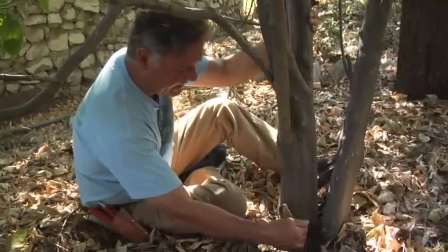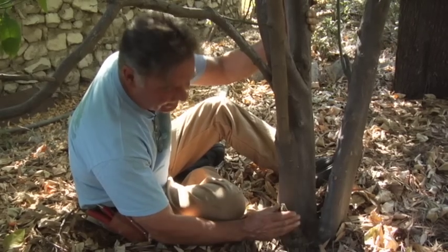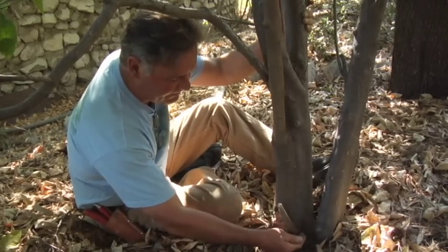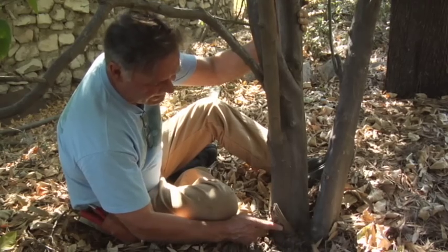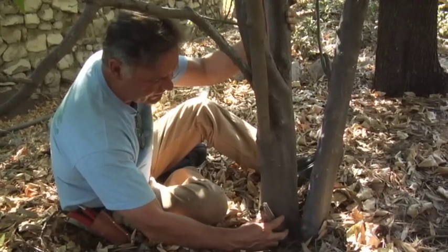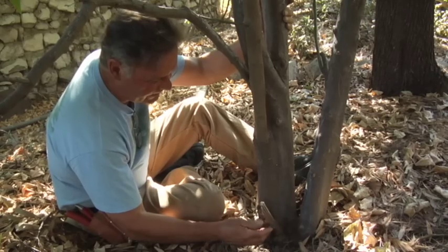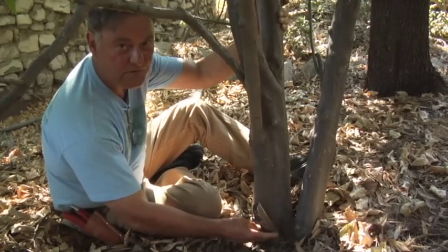We have to bring this back as close as we can. We might even be able to just score it and snap it off, bringing it down real tight into the root crown. It is a little bit impinged by the trunk — the trunk has expanded into it, so it's very hard to cut in without damaging existing bark.